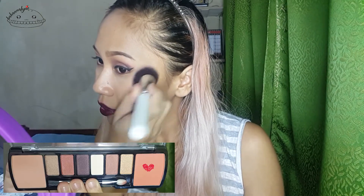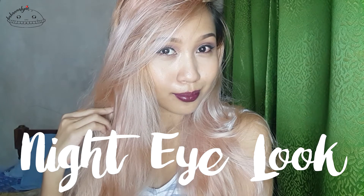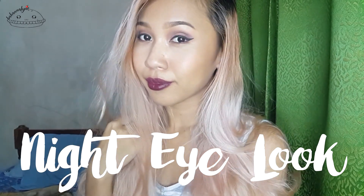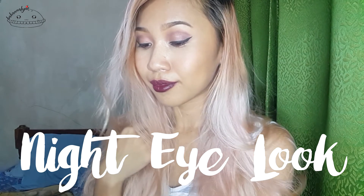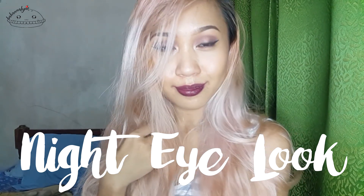Then let's take on the blush and use the other blush at the other end of the palette. Tap it at the back of your hand because it's very pigmented, and then blush until you like the pigmentation. So this is my finished look for the night version — the eye look using this palette.